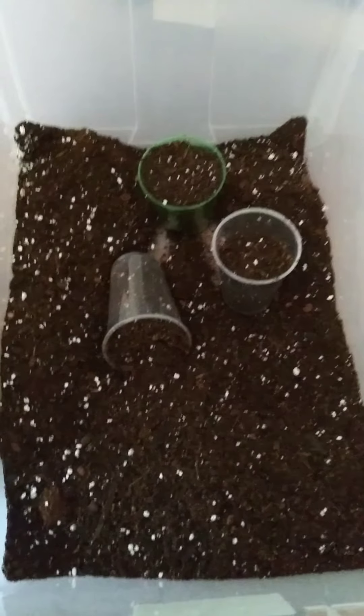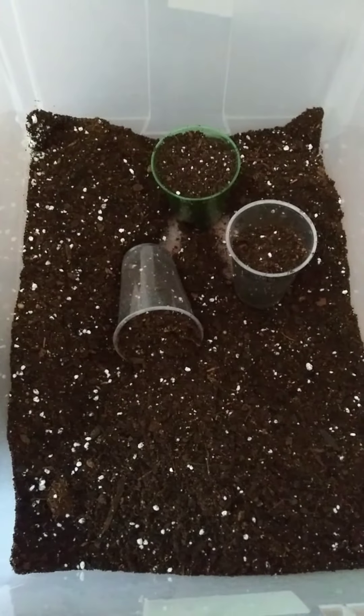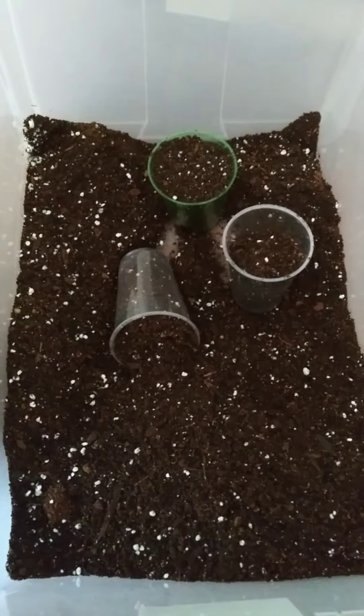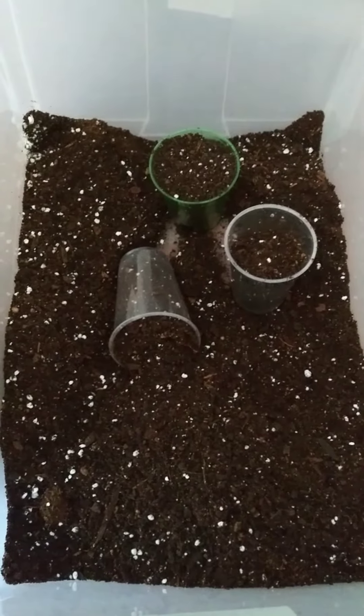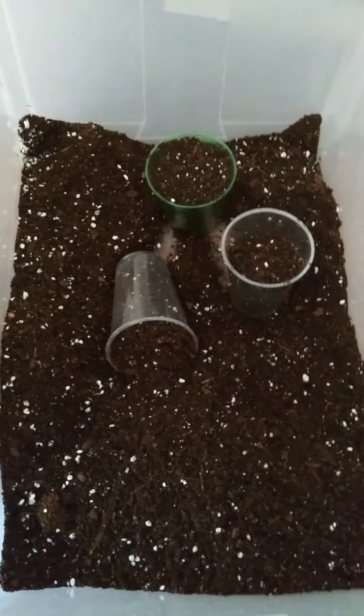I realized that lavender is something I want a lot of in my backyard. I eventually want to surround my pool bottom part with it because it helps with the mosquitoes and fleas. Fleas tend to be a very big issue. They're perennials, so they'll come back every year.